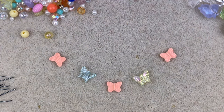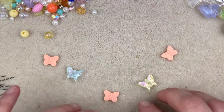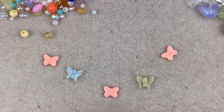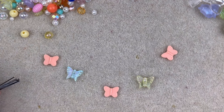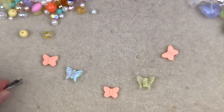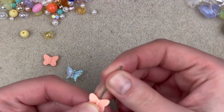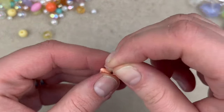The first necklace I want to make has five spread-out dangles — they're just going to be super short dangles, just the beads themselves. To modernize it a bit, I'm going to use all gunmetal findings. Let's go ahead and put these on a head pin and make simple loops. You can make your loops pretty big.